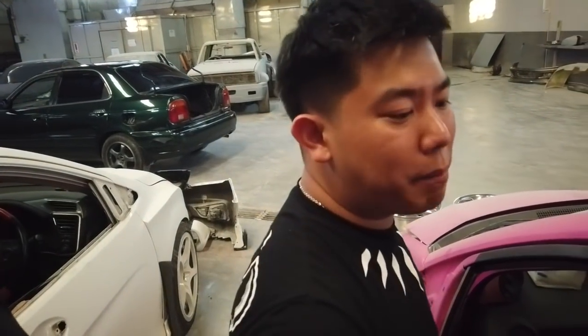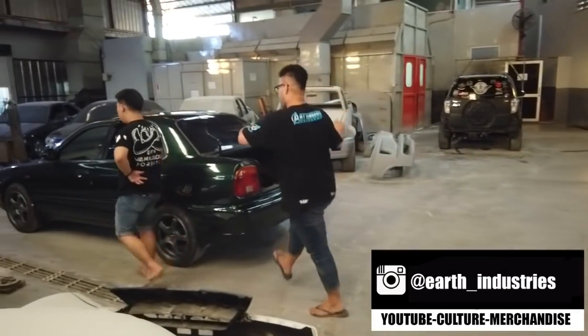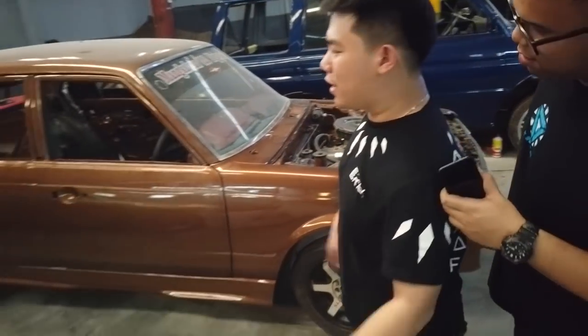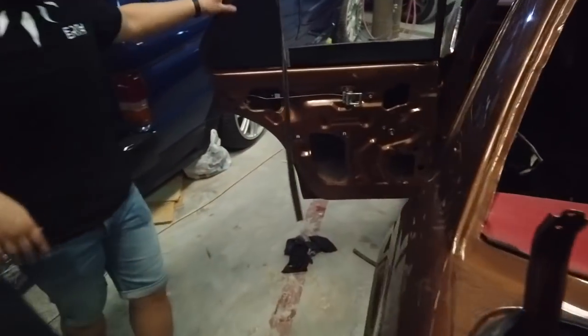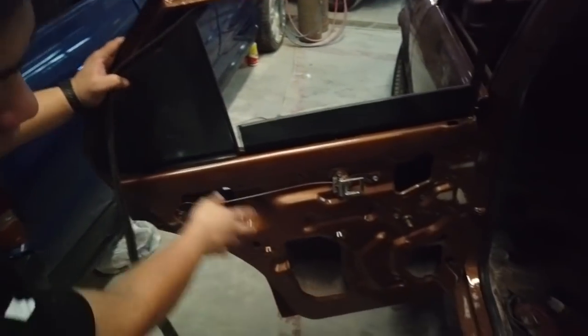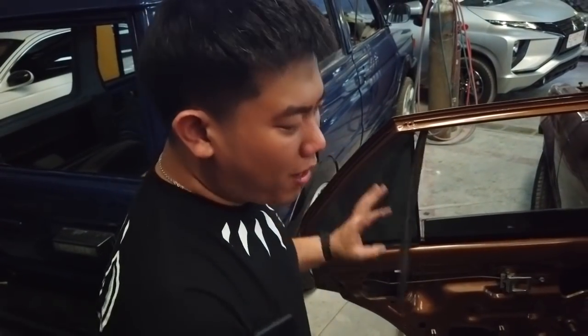Bukan untuk membanding-bandingkan gimana, cuman build kita umumnya akan seperti ini. Ini dia Corona tahun 80 — kita restorasi bodinya. Ini pintu kemarin dilepas semua ya, ini baru dirakit. Keras keras — mobil tua, mobil tua. Tadi yang narik yang bisa yang tua juga karena kita muda gak bisa. Jadi bisa dilihat ini dalaman pintu, dicat semua.